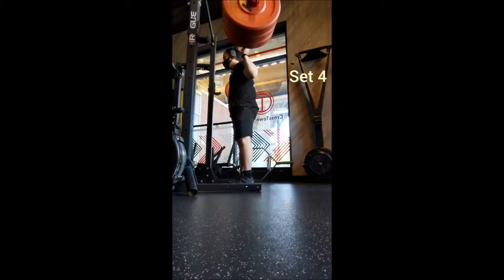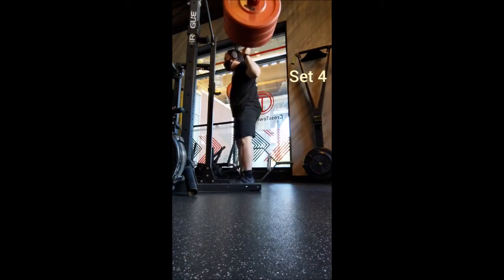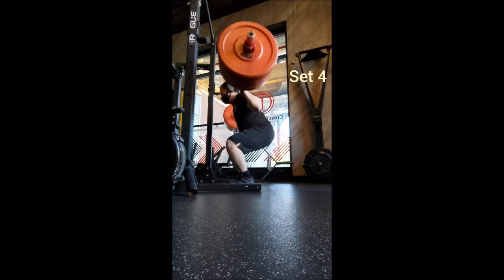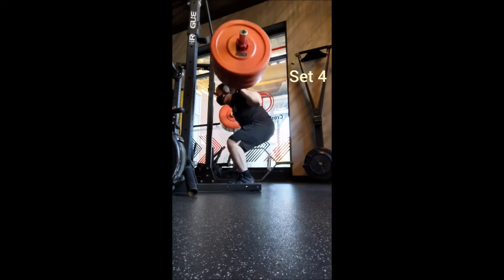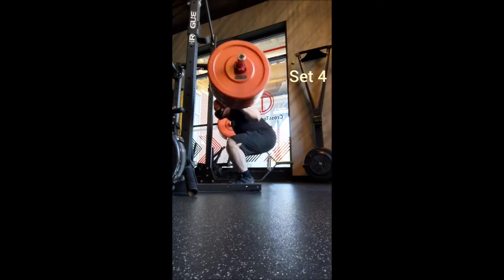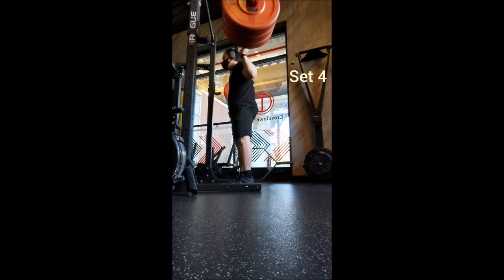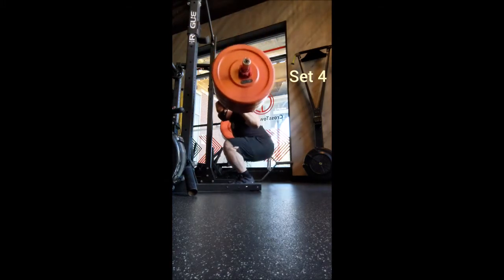I was a little surprised with how comfortable 315 felt for this kind of volume. Usually if I start a program with 315 it's for singles, so I wasn't completely positive about going through seven sets of four — but it actually worked out just fine, no pun intended.